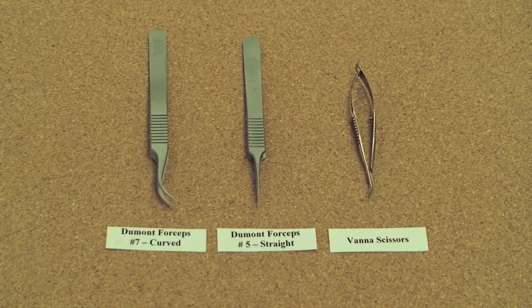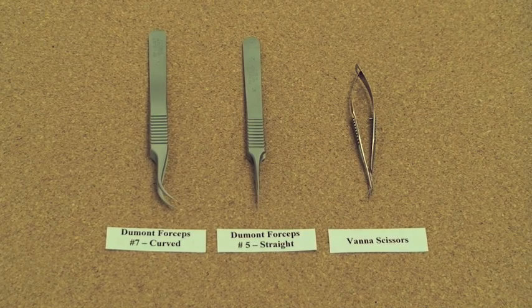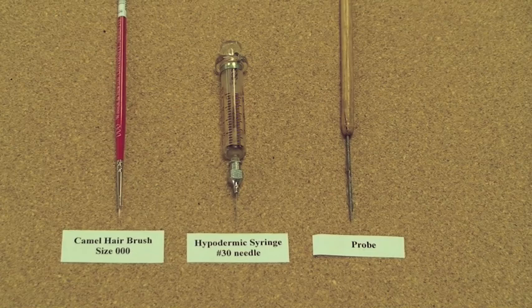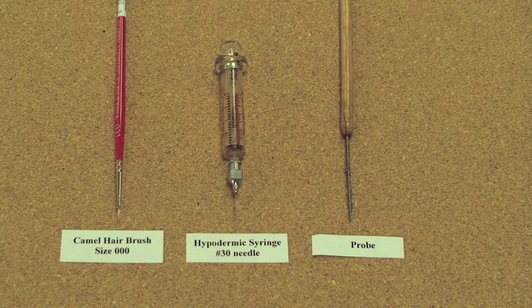Dissections require high-quality Dumont forceps, both straight and curved tips. Vanna scissors, although an expensive tool, are optional for cutting membranes. A triple zero camel's hair brush is an essential tool. A hypodermic syringe with a number 30 needle is useful for injecting alcohol into areas that can't be reached with forceps. A probe or other tool is needed for adding the mounting medium to the slide.